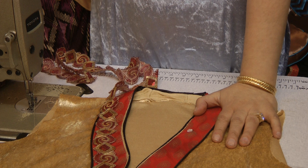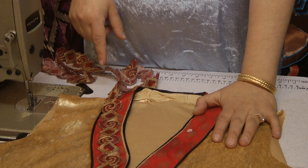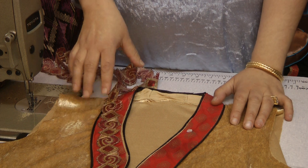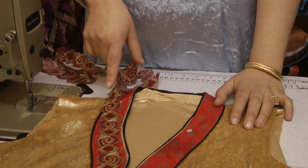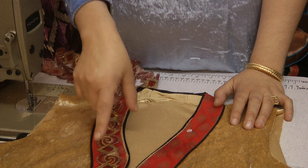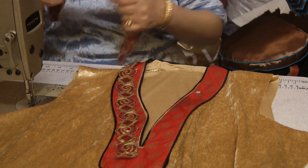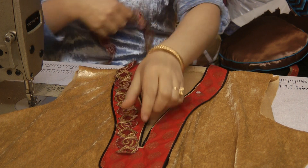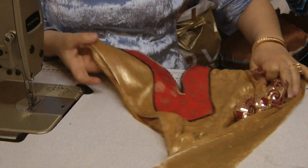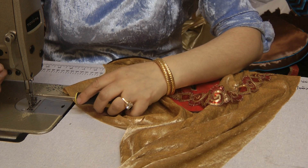I've got this red and gold lace and I'm going to use this now on top of it. I actually originally put this lace out to pair with it, but then I decided against it. Now that I've gone and burnt the dress, I've no choice but to put this on.